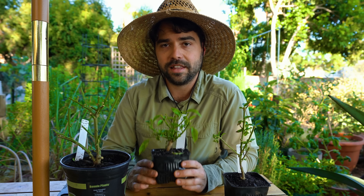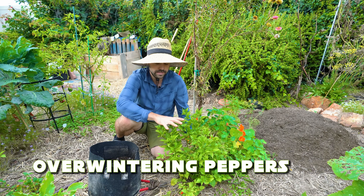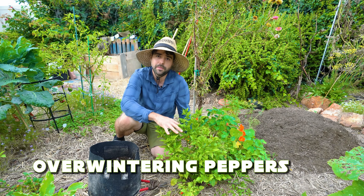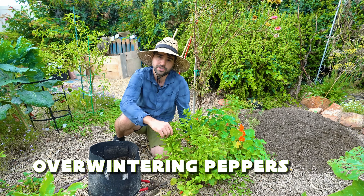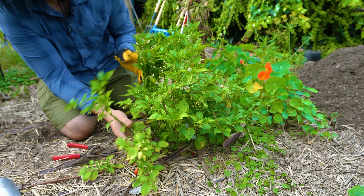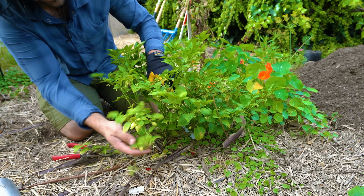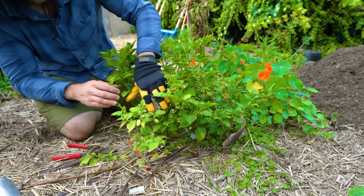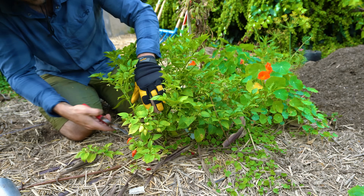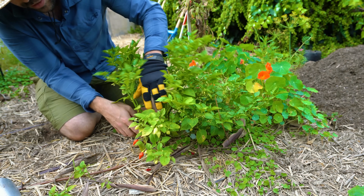We're going to go ahead and prune and then dig this out and put it in the smart pot to overwinter it. I'll bring the camera in tighter so you can actually see what I'm doing. Up close with this buquino pepper — a red buquino. There is some fruit on here; unfortunately I'm going to scrap it and start shaping this.